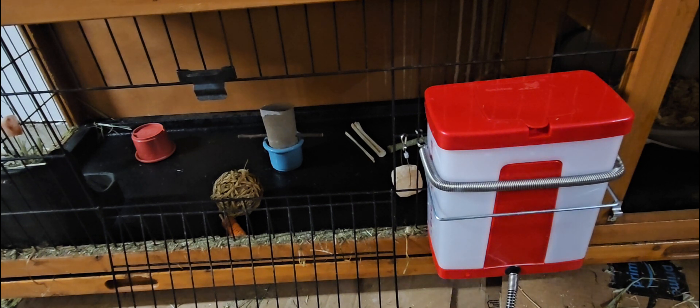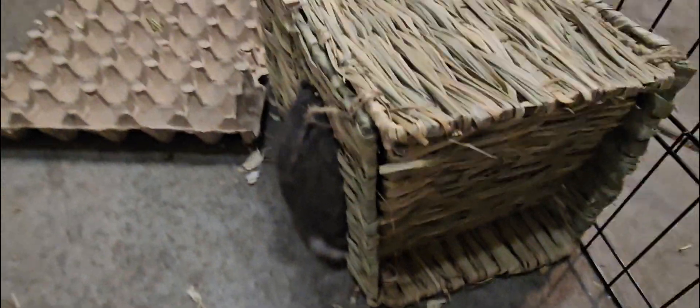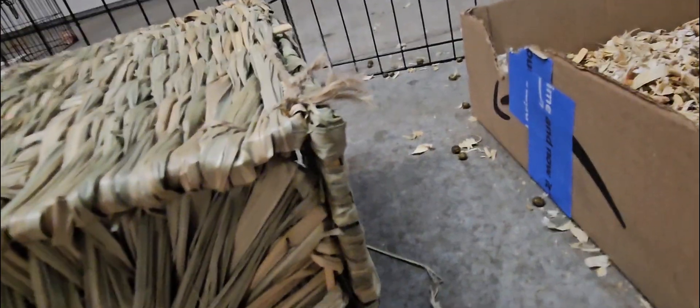I'll go show you another thing I have for my bunnies — it's almost like a Timothy hay hut, I call it. My bunny Lily is in it right now chewing it up. When they come, they're kind of folded up but they just love this little place to hide. It's a little Timothy hay thing and they can just hide in it.